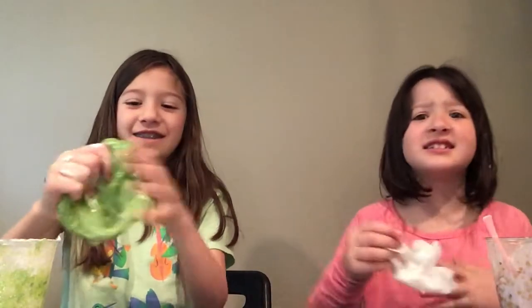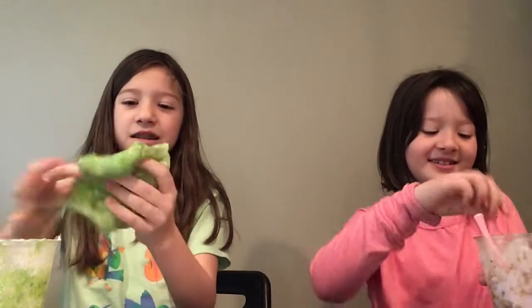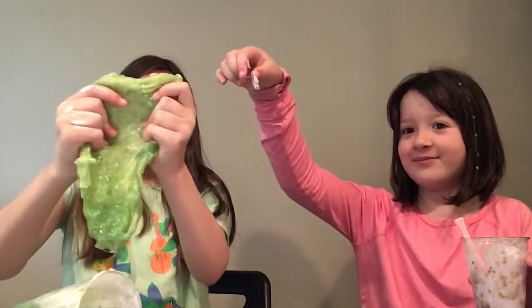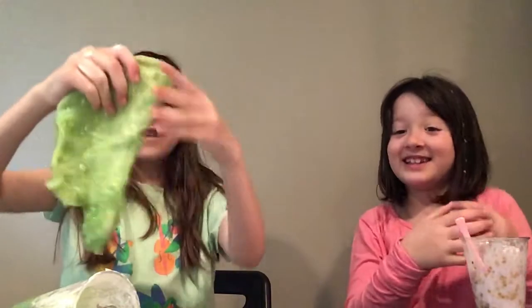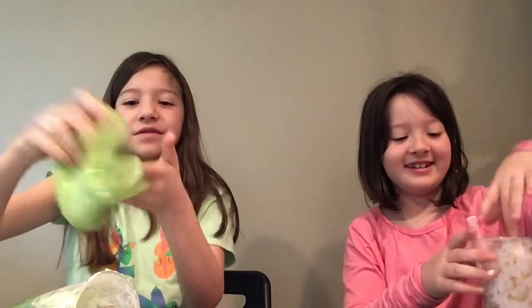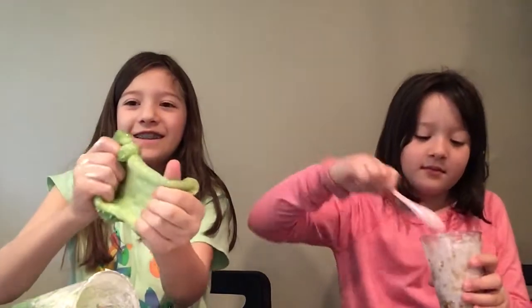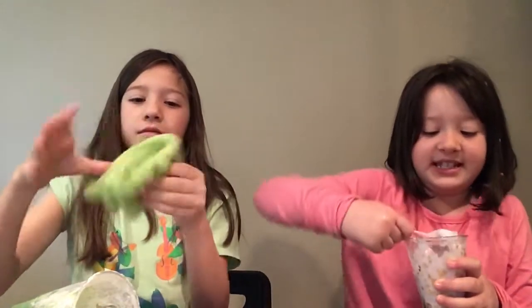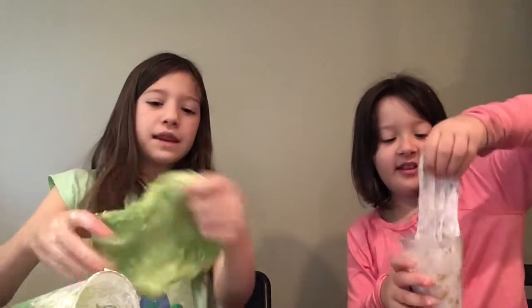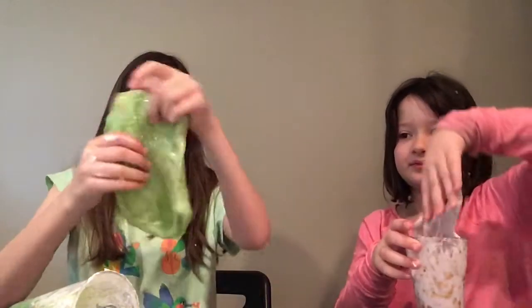Nothing can fix it. Maybe a bit of my slime could come to your slime? No — they'll turn brown. It won't fix it. My slime is pretty good but a bit stiff. I feel like it's gonna break the spoon, so I'm just going to take it out with my hands. Now that I've wet it with my hands, it's actually really pretty and I really like it.